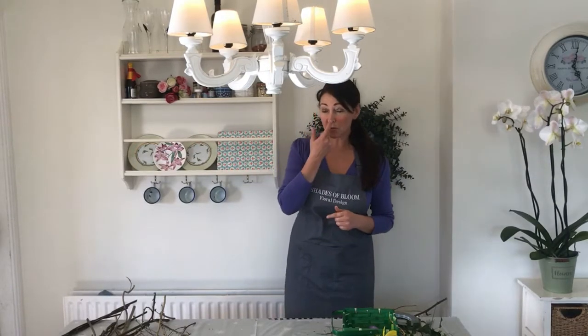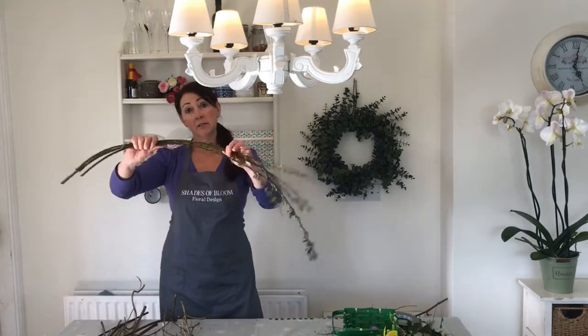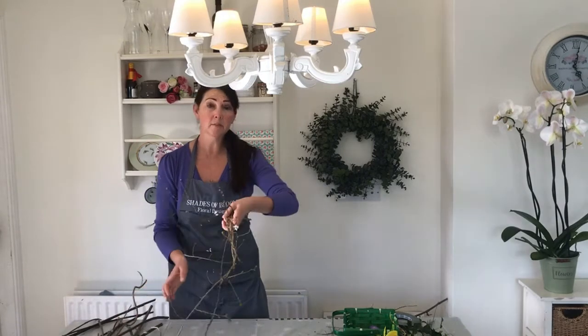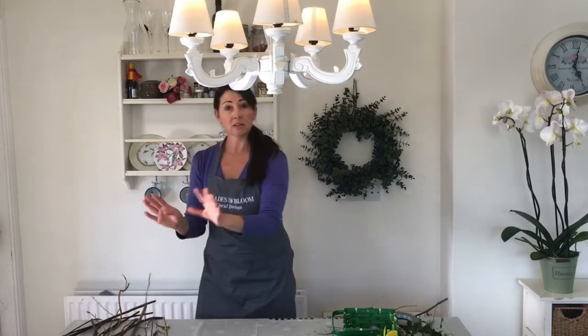Now because we're all under lockdown and sort of stuck at home at the moment, I'm trying to use as basic materials as possible because we can't just pop down to a local florist or shop. So what we're going to be using are basic twigs — I've got some lovely bendy branches, some blossom twigs and some more woody, thicker stems. You can use vines, anything you find.